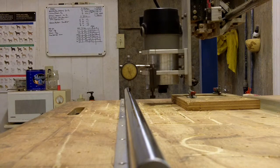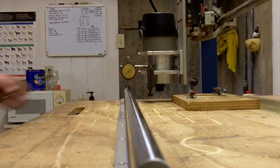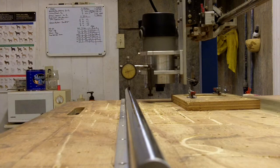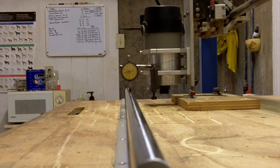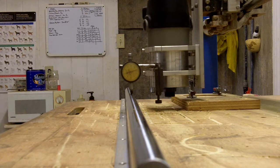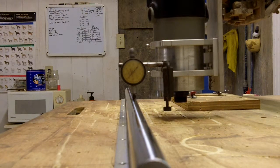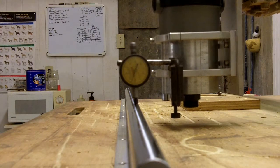Left here. Let's go. I'm going to set it to zero right there. There's 50 thousandths. That's a hundred. Looks like I'm going off the top center of my slide or my rail there just a little bit. I may have a bow in my system front to back as well.